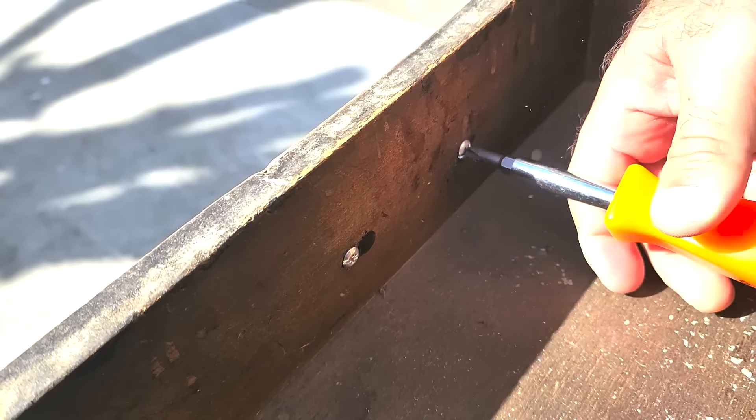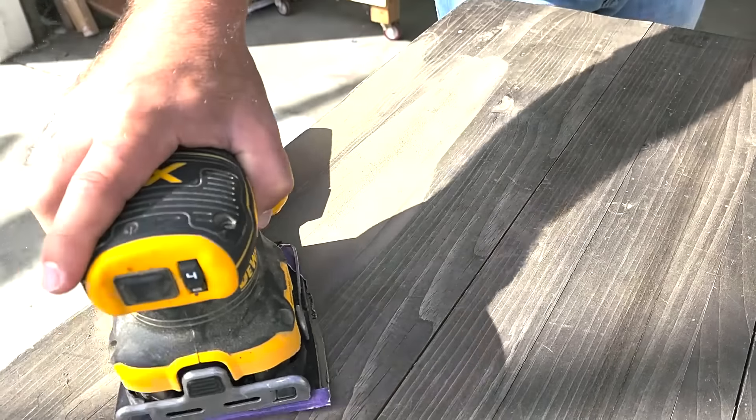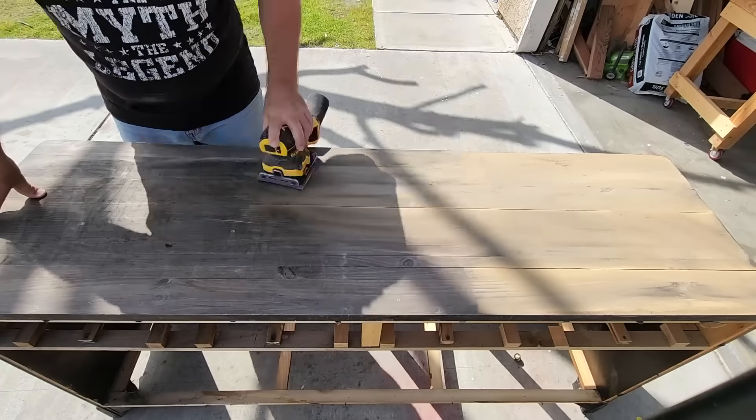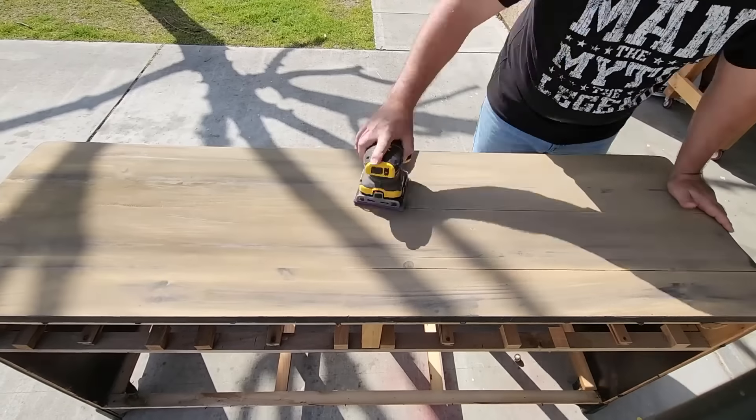I also wanted to get rid of the hardware on the drawers. Now on the top of this, it was pretty beat up — it had been out in the rain and the sun. So I started with 80 grit sandpaper and went up and down. Once I got it all sanded off, I also needed to go with 120 up to 220.